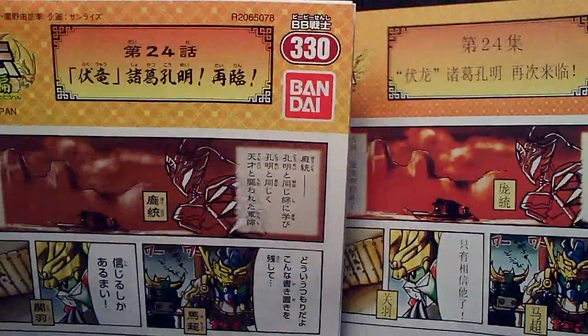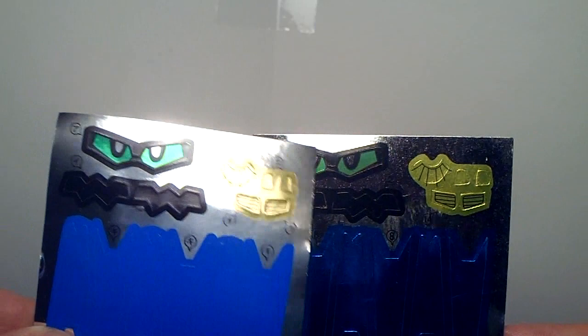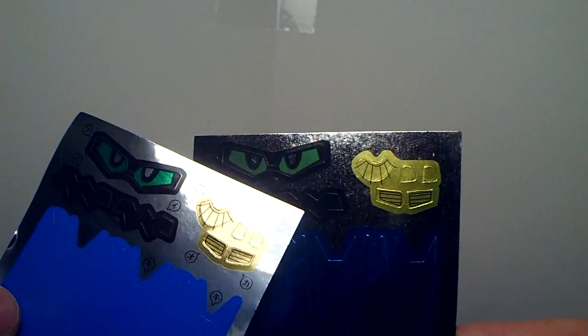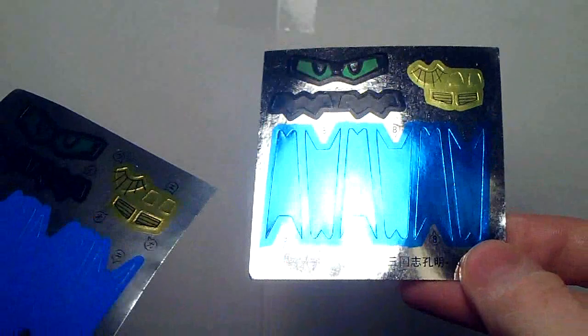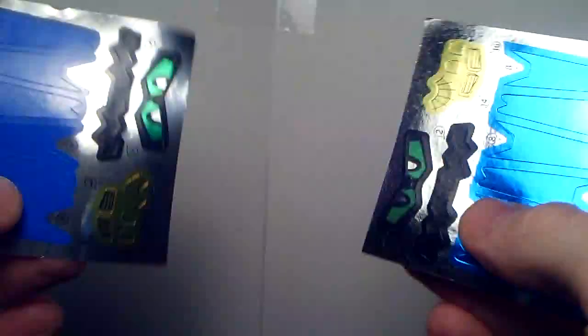Now on to the stickers — left is Bandai, right is Jargon. They're pretty much the same, but the vents on the Jargon are a little offset. The eyes look pretty good, although all the silver is more of a speckly effect on the Jargon, where the Bandai is nice and crisp. However, the Jargon's blue is all metallic, where the Bandai is plain flat blue — and I really like the metallic. On the back, it's a lighter yellow compared to the Jargon. Who knows what they're like to actually apply — we'll see.